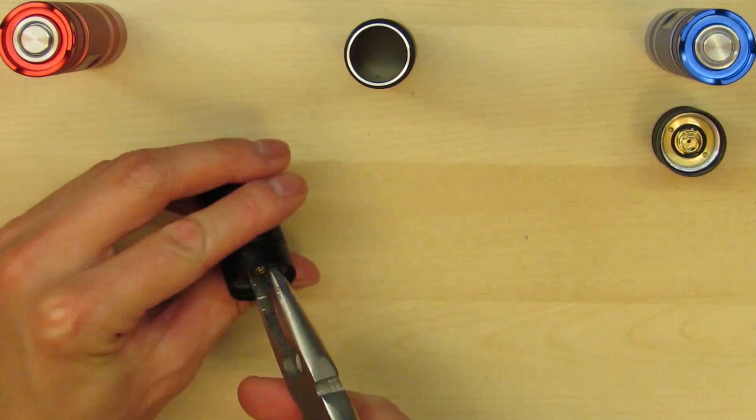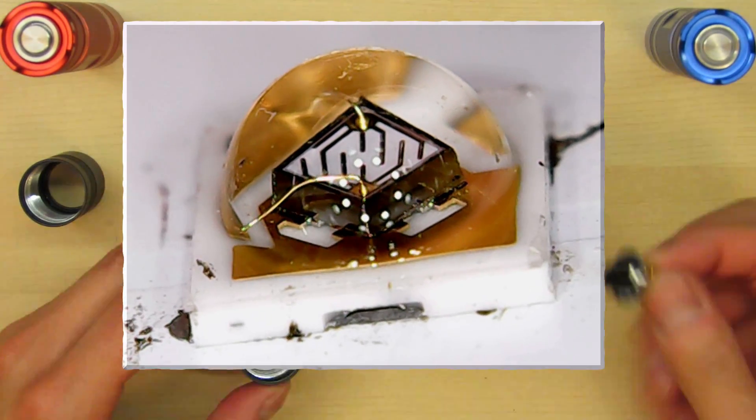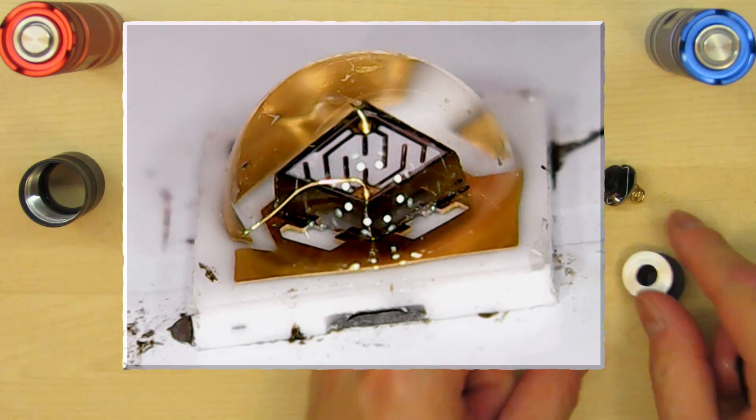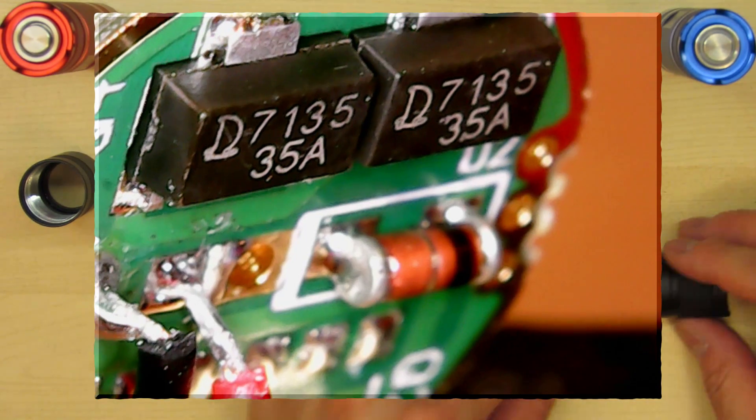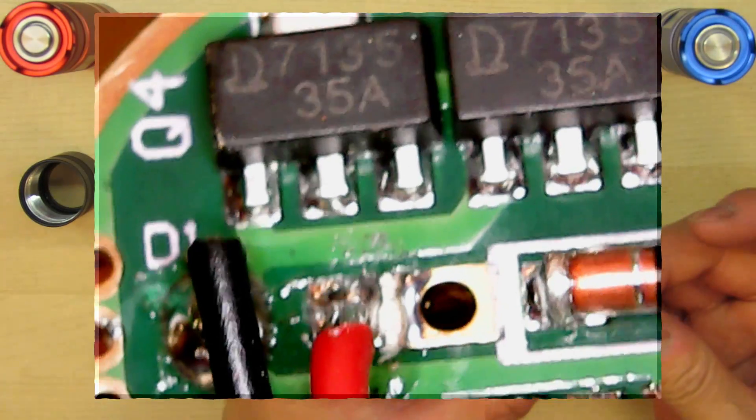Let's quickly take it apart. You can clearly see the NCHIA 365 nanometer LED — it's definitely not a knock-off or fake. It's a high-quality LED with a high-quality driver that has two 7135 current limiters. Each one gives 350 milliamps, so that's 700 milliamps to the LED total.